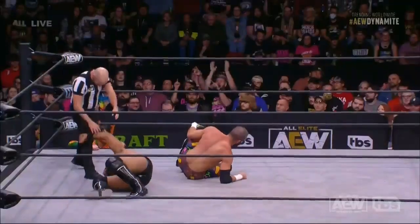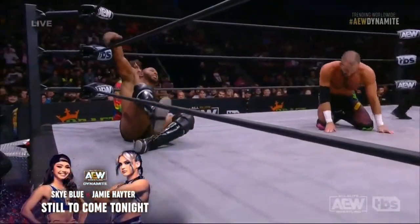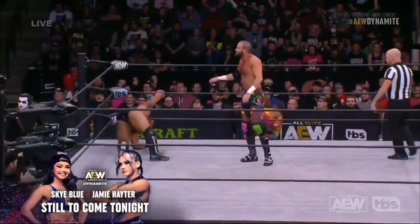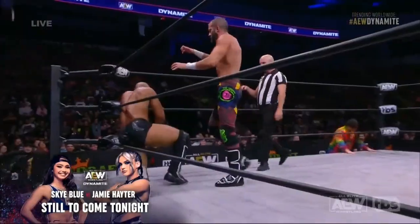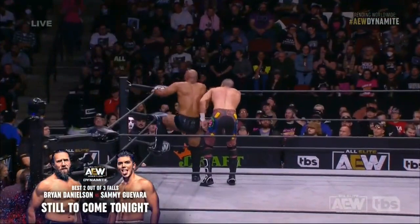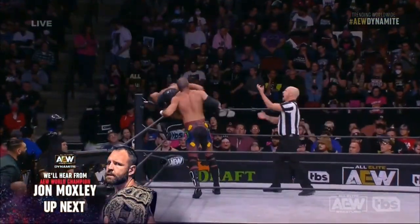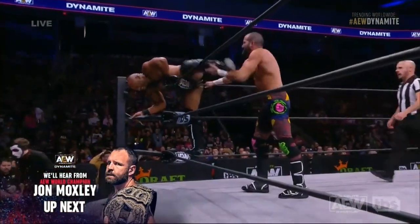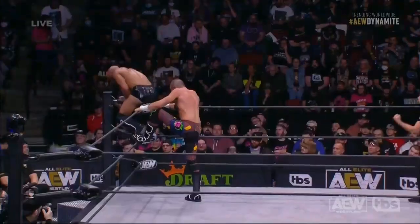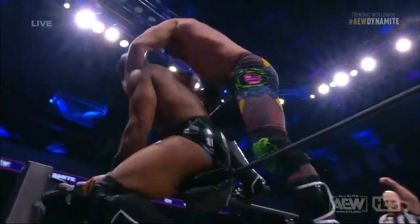Trent Beretta is trying, he's fighting hard here. Jay Lethal, as we saw in picture-in-picture, wrapping that figure four on the leg of Trent Beretta on the outside and kicking at the knee, trying to do everything he can to inhibit the mobility of Trent. You've got to figure Jay Lethal senses that Beretta is building some momentum, and right now Jay's in trouble up there.